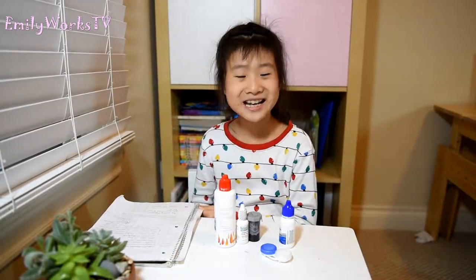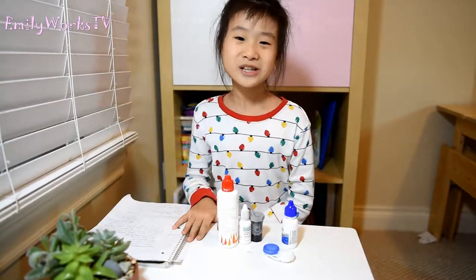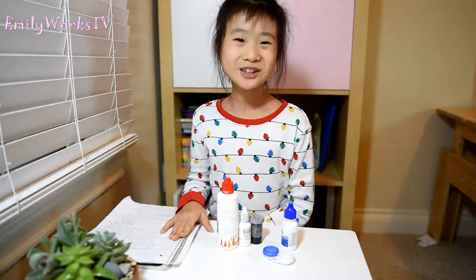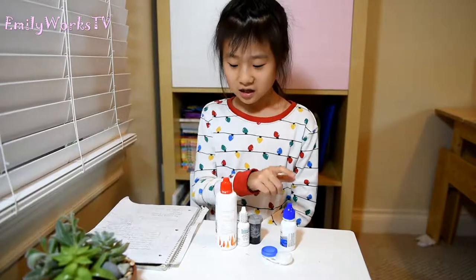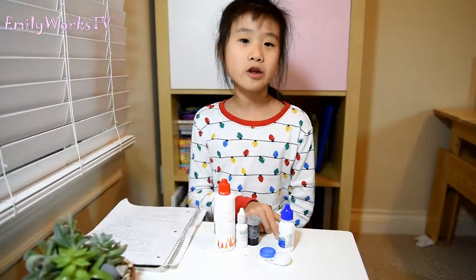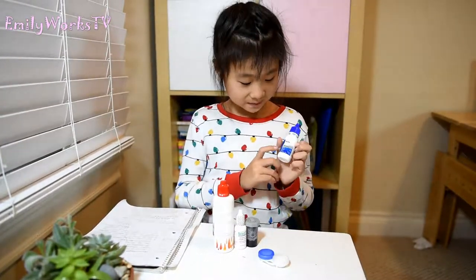Hi guys, welcome back to my channel. So today I have been wearing the lenses and I have some suggestions and feelings I want to tell you. I have this one step and Boston so I will start with Boston, telling about the goods and the not good, same with the one step.